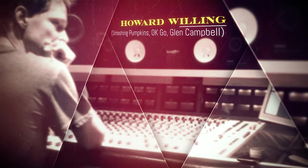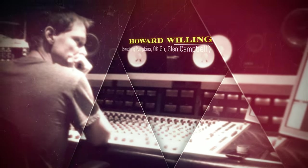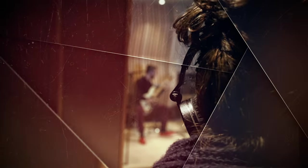The Zener limiter goes a lot further than compression. With the plug-in, I can add subtle color to a string section, hold background vocals in place, or crush some drum room mics.